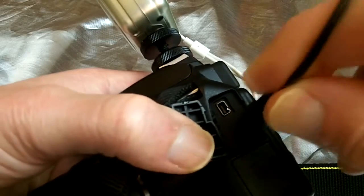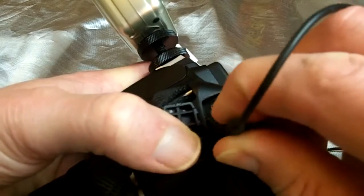As I say, you could use the other port for headphones — that's what I use it for. But that's it, guys — that's the setup, it's just ready to rock and roll.